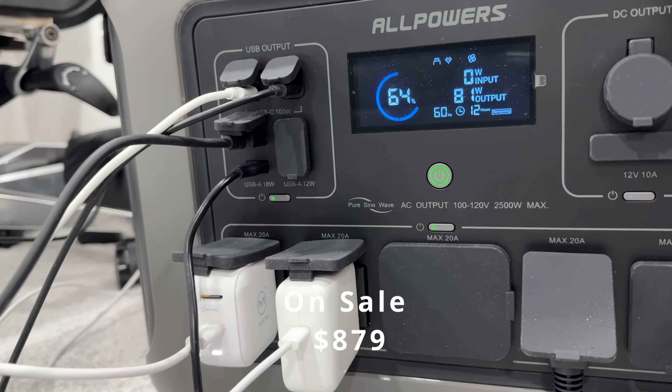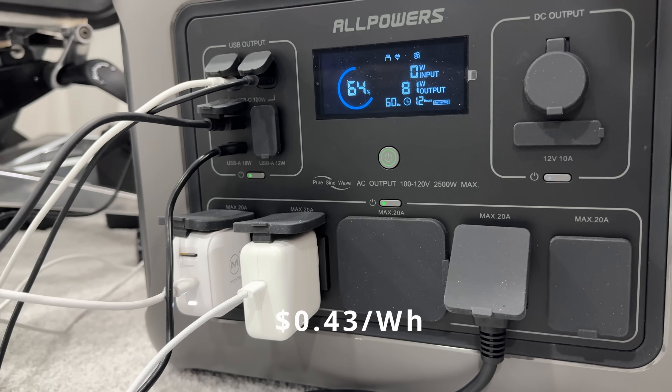Right now it's on sale for $879, and that's just 43 cents per watt-hour. That's a crazy value.